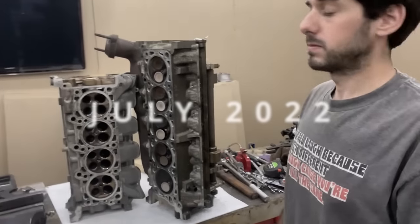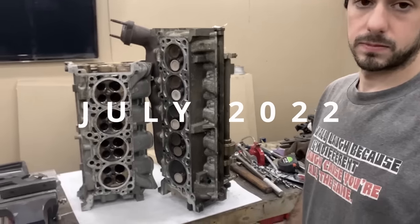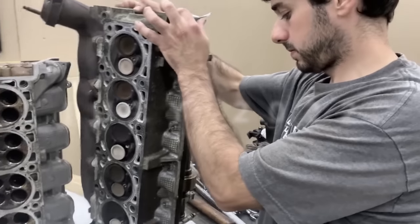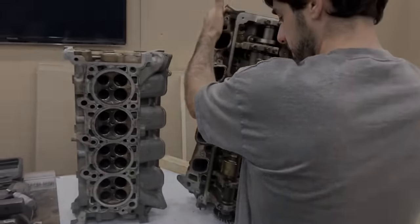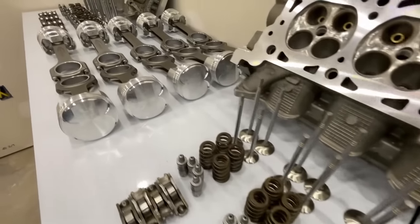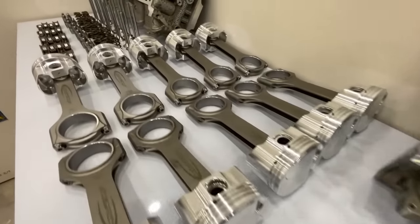Ford never made four-valve ten-cylinder camshafts. If you followed the build since the very beginning, you know the roller coaster of a story it has been to get camshafts. And as you can see, they're not on this table. We knew we'd have to source custom ones, but we didn't know how difficult it was going to be.